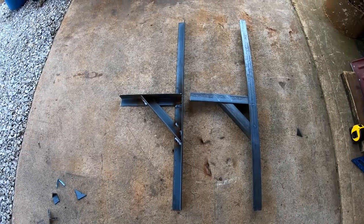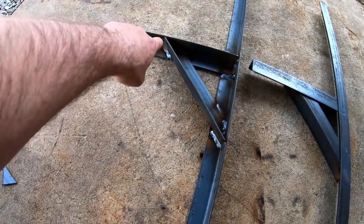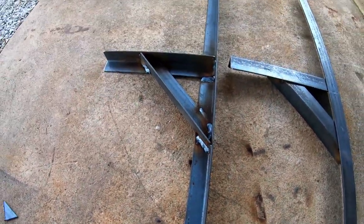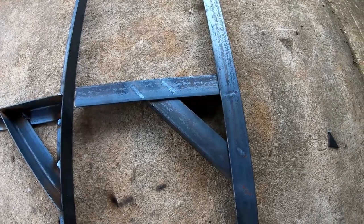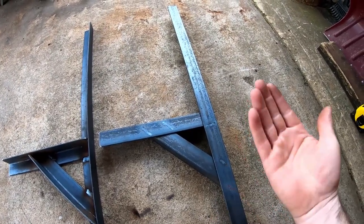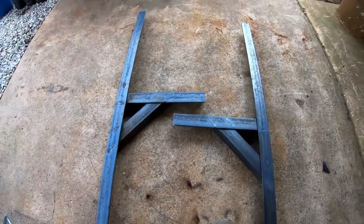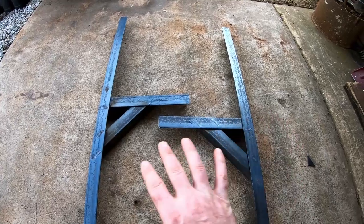I'm going to go ahead and weld these up, then drill all our holes and mount these to the trailer walls, and then mount the tank to them. I'll have to clean them up and paint them. I did all my welds on the inside — I welded as many sides as I could get to, down, over, and across, same all the way around. When you flip it over you just have the clean shelf bracket. This will be the side that you'll see — so this is like the right side and this is the left side, so you have an inside and an outside of the shelf brackets.